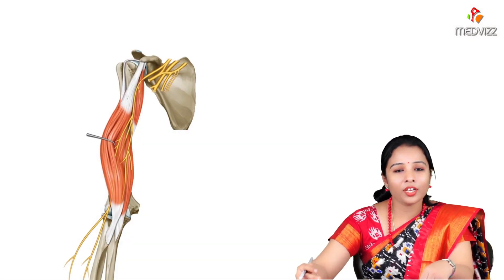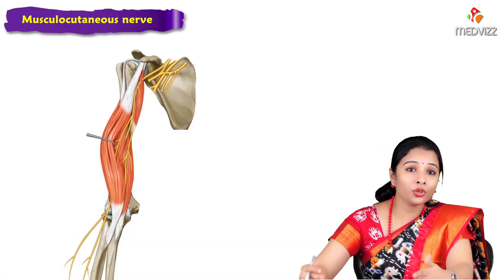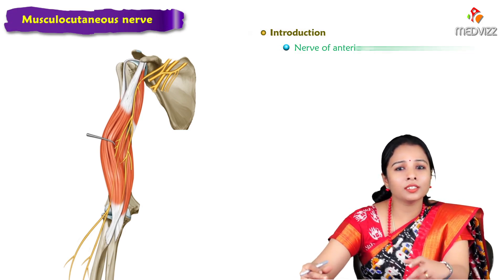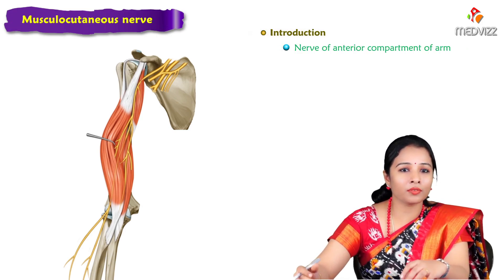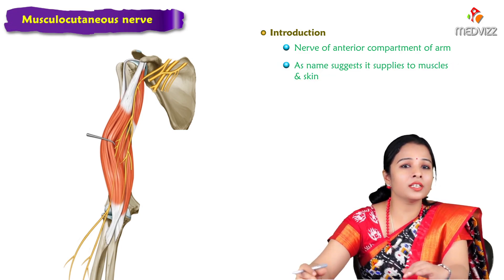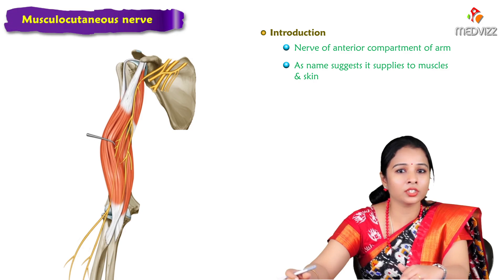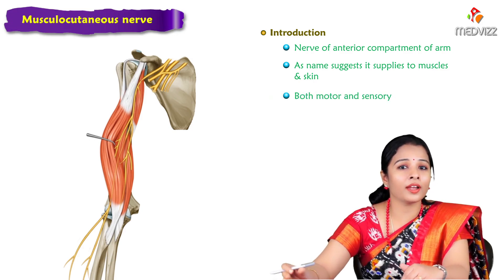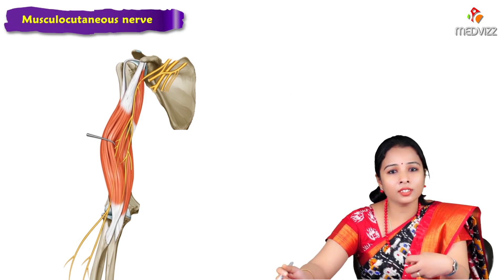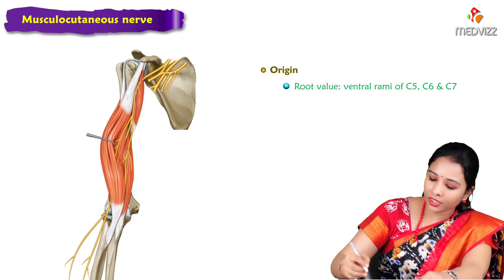We are going to learn about the musculocutaneous nerve. It is the nerve of the anterior compartment of the arm. As the name suggests, it supplies muscles as well as skin, so it is both motor as well as sensory.